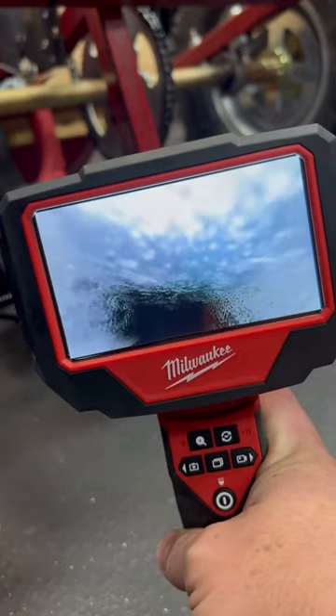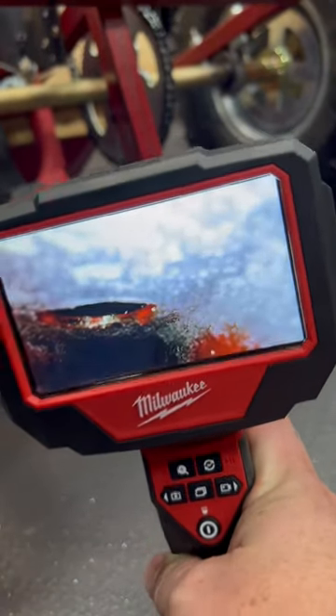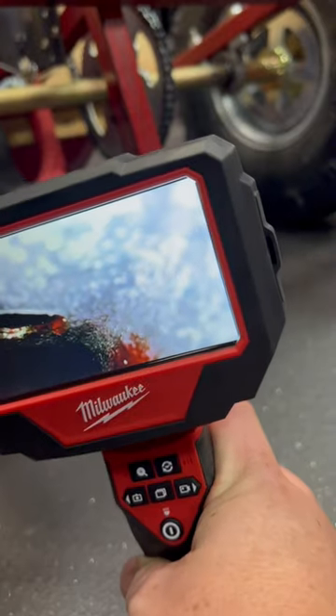We'll have a video featuring more of the features and benefits of this camera very soon. So make sure you head over to cindytools.com.au for the full specs. You can also pre-order while you're there.